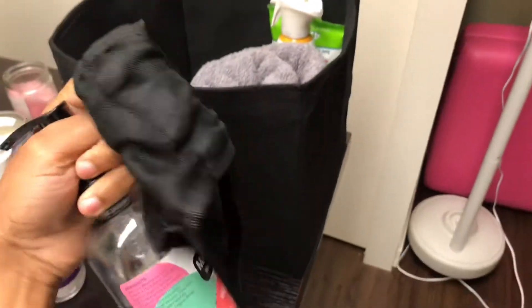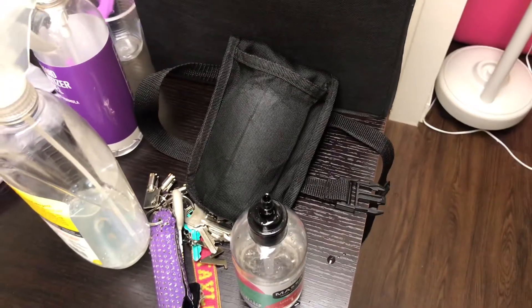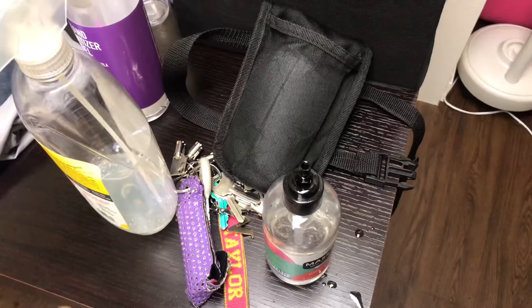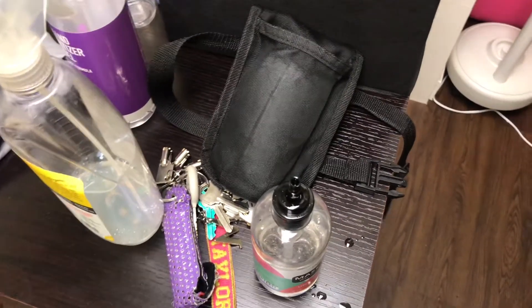You also need a holster. You do not want to be massaging without a holster because it's so frustrating when you're trying to massage and you ain't got a holster and you just keep grabbing the bottle. Just listen to me and get a holster — they're not that expensive, they're really cheap.